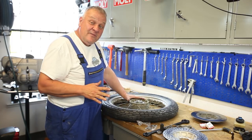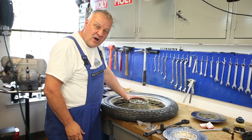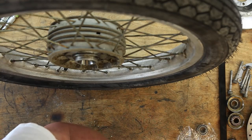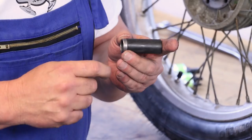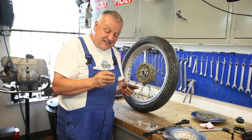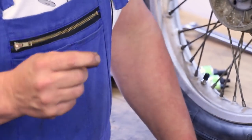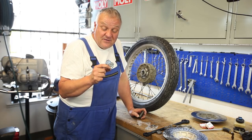Before we put any grease on the bearings, we're going to test-fit everything dry — that's the best way to check for proper bearing preload. What came out of here is the spacer sleeve and also a shim. The combined length of these two is what allows you to adjust the preload. These are tapered roller bearings — they need a little bit of preload, not too much, but definitely no play. You can achieve that by changing out or cutting or sanding the shims to find the right thickness.